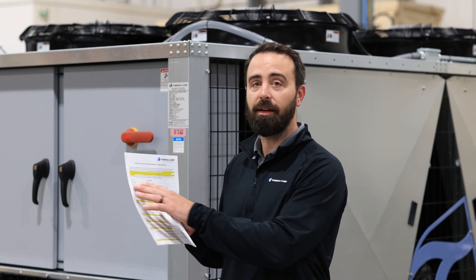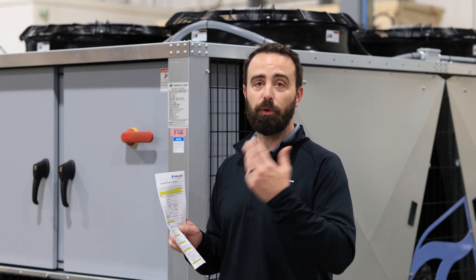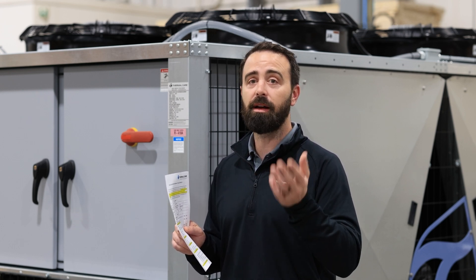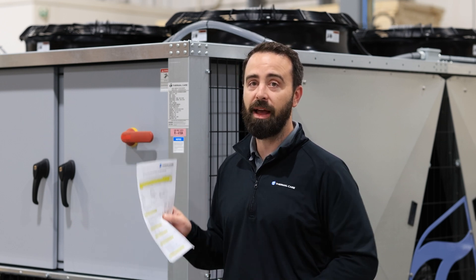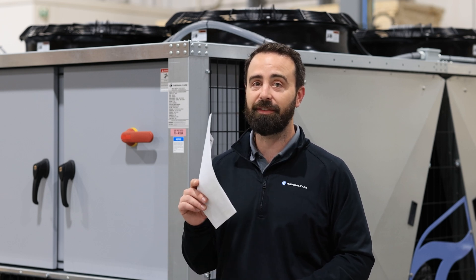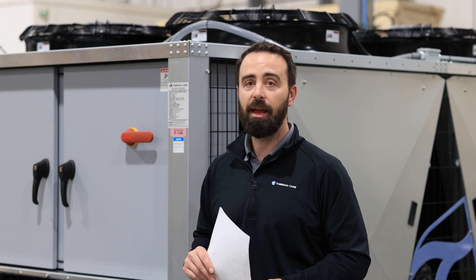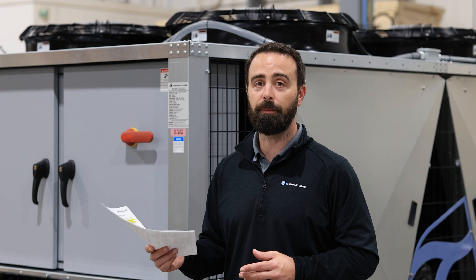The next section here is contact information, whether that's for the contractor installing the equipment, your plant manager, or whomever would be the contact at your plant. The key piece to note in here is the model and serial number that we ask for. That's very important for our service team to be able to identify your specific piece of equipment and ensure there weren't any special design requirements or application requirements for the system.